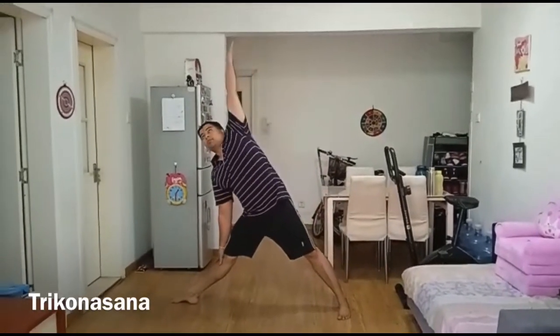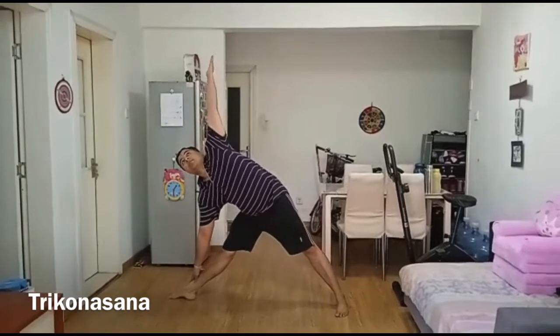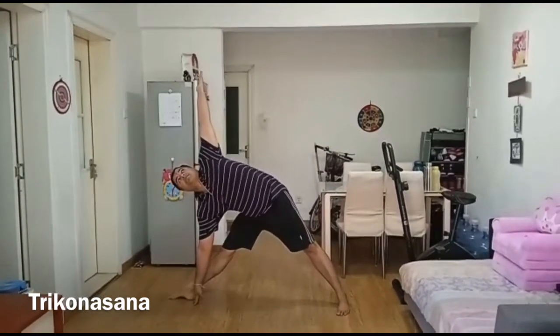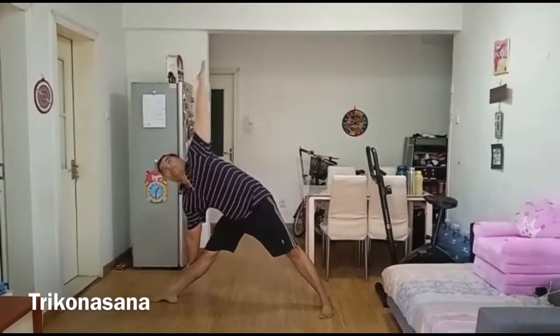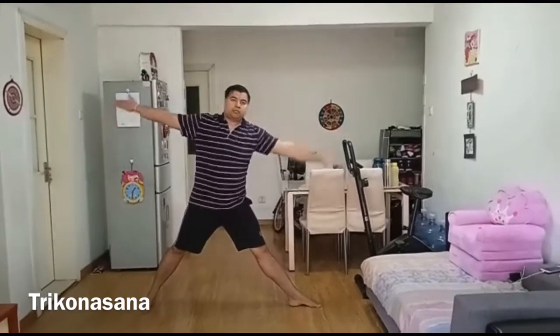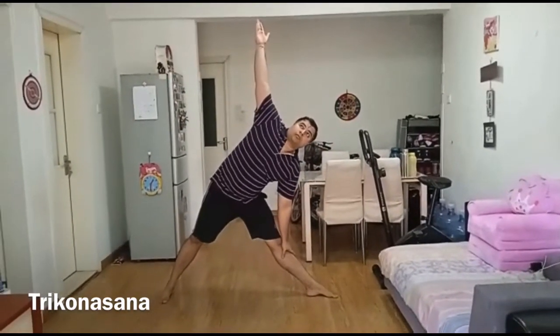Now raise the left arm towards the sky. Fix your gaze upward. Remain in this position for a minute. Breathe slowly. Come back to the original position and repeat with the other side. Do this asana for 3 to 6 times on each side.